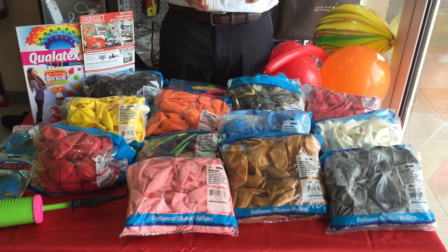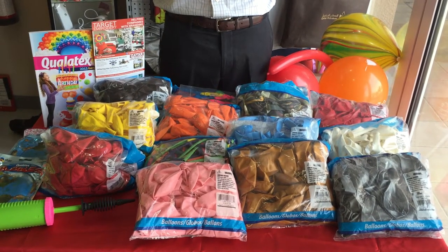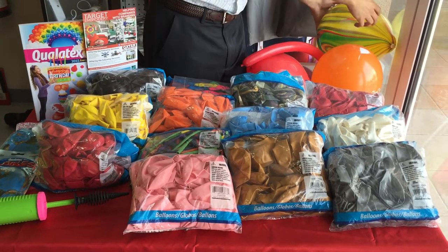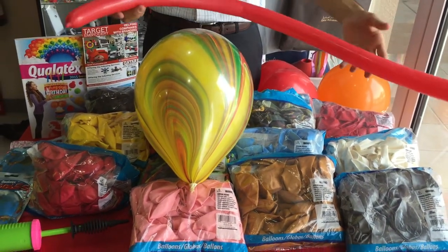To start with, we mainly have the Qualatex brand, which is from the U.S. — it's top quality and one of the best brands of balloons in the world. In the Qualatex family that we have, we have the standard 11-inch balloons and we have this type of balloon,